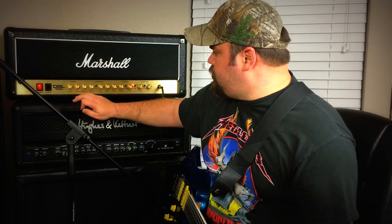The reverb is passable. Let's give that a test right now. Passable, but you'd probably want a reverb pedal running before it or into the effects loop.